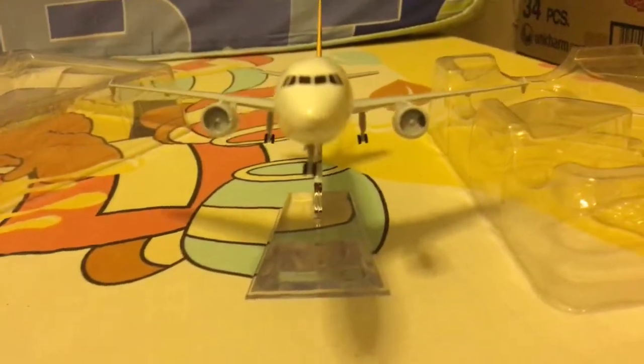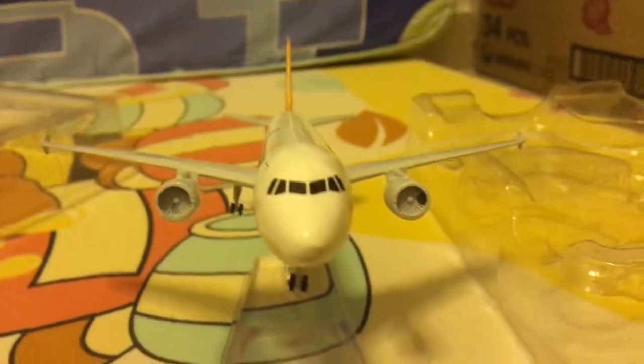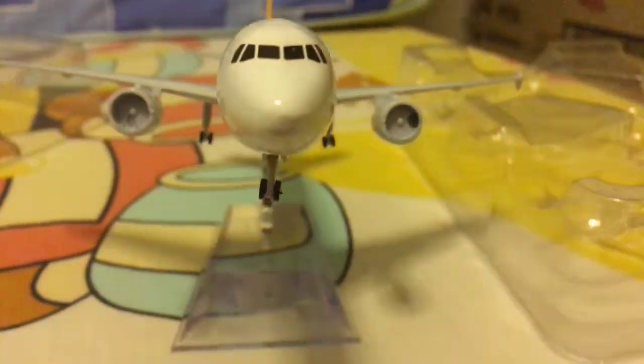We have finally unboxed the Airbus A320 from Tiger Air. It's pretty messy — you see, it's all the packaging. Here is our unboxing video. Hope you guys enjoyed the video and hope you guys have a nice day. Bye. Peace.